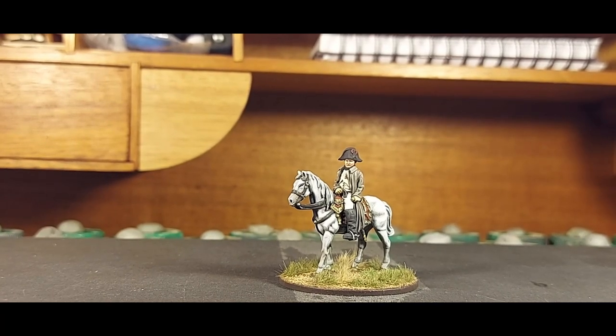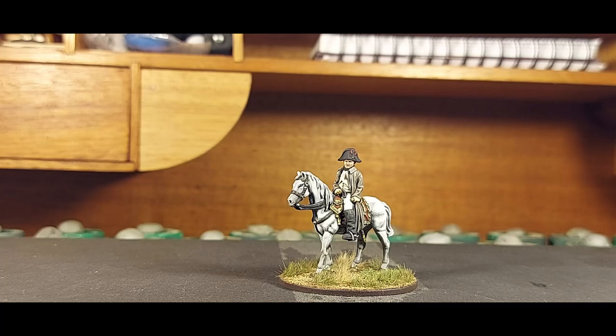Good day everyone. I thought I'd share the Napoleon on horseback miniature that I finished recently. This is a white metal miniature, 28 to 30 millimeter in scale. It's from Piano War Games, and they make some marvelous miniatures and have released some superb Kickstarters.